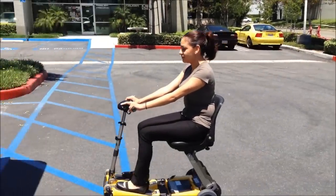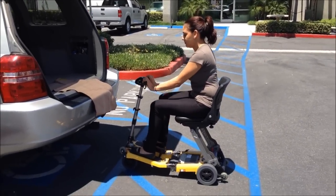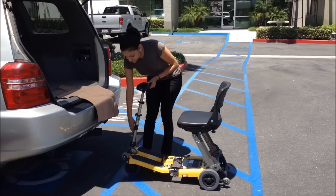This video will demonstrate the different methods of loading your Leggy scooter into a vehicle. Removal of the battery and armrest is optional to reduce the overall weight.